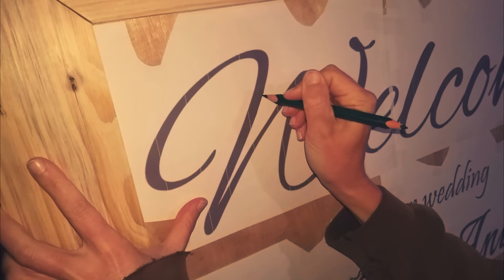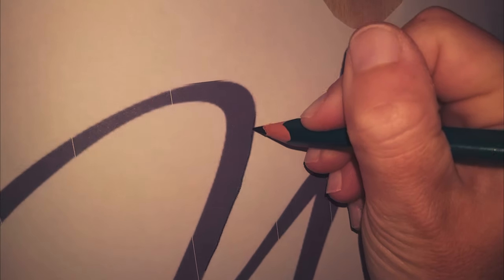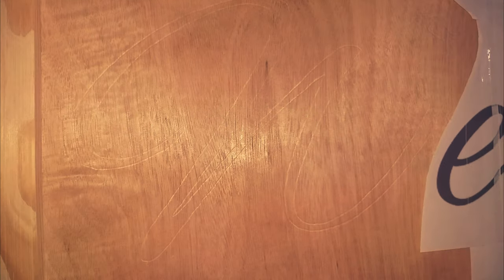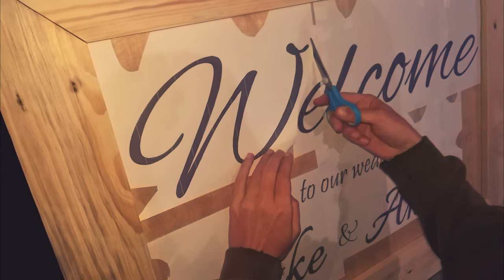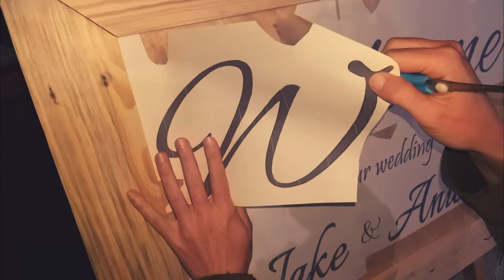For the first part of this sign I heavily traced around the outside of the letters, leaving a light indentation as a painting guide. But my mum suggested carbon paper and that took a lot of pressure off my hand, so I did that for the remainder of the sign. I did this in small sections just so it didn't get too boring.